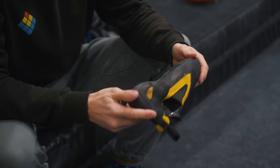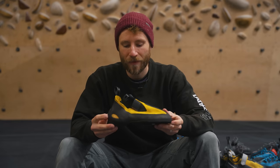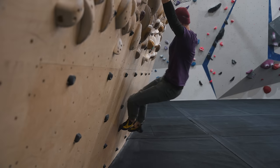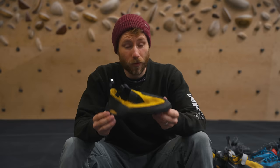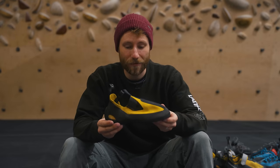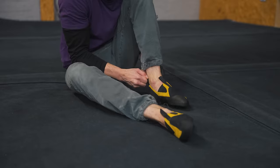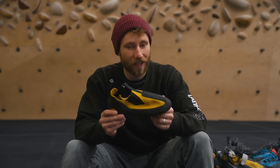Another example of a shoe used indoors is the Unparalleled Mock — a slip-on that's really comfortable, easy on and off, not aggressively downturned, and not too asymmetrical. You'll see people using this as a training shoe. It's not ideal for aggressive heel hooking on steep terrain, but very good climbers do use it on all sorts of terrain. The biggest benefit is comfort and convenience.